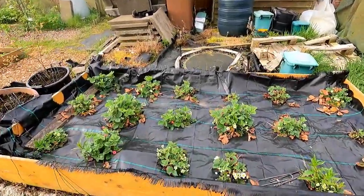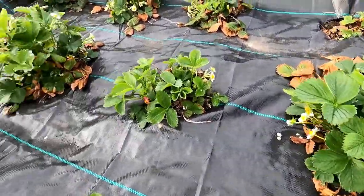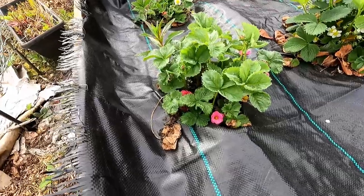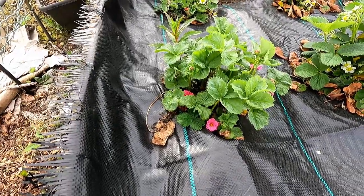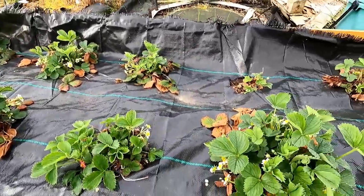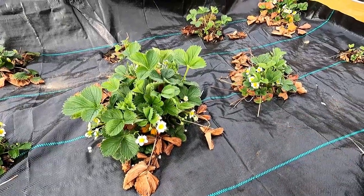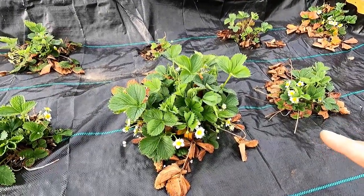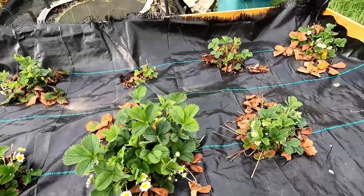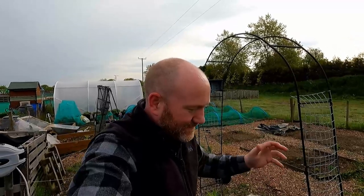I always get excited with this - the strawberries are flowering! We've got white flowers and pink flowers on these ones. They've been in here for a couple of years now. This strawberry bed was revamped to put weed fabric on top and grow the plants through holes, which makes it much, much more manageable. Hopefully in a few months we'll have loads of strawberries.